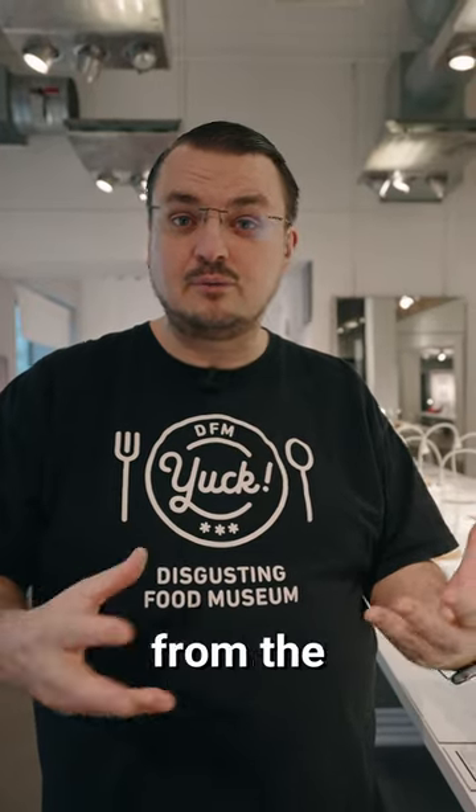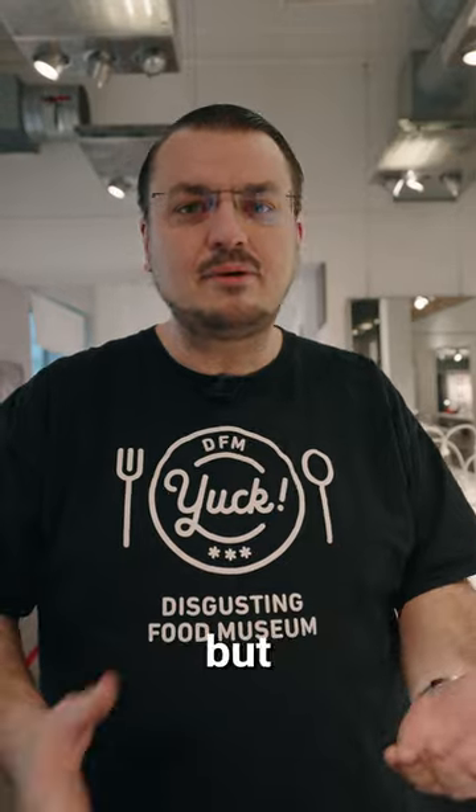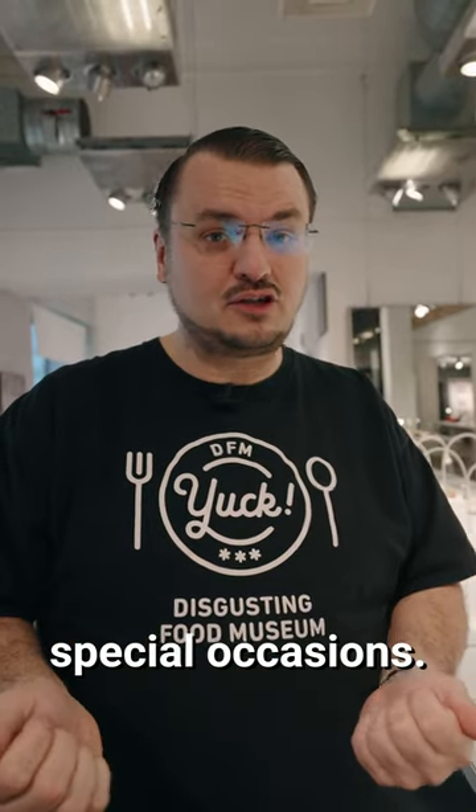This is something that is a specialty from the north part of Sweden. You won't believe people drink this — not every day, but every now and then, especially for special occasions.